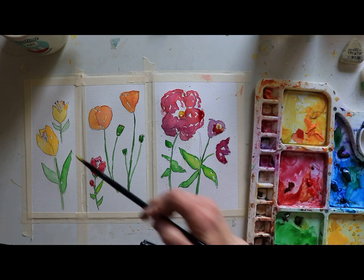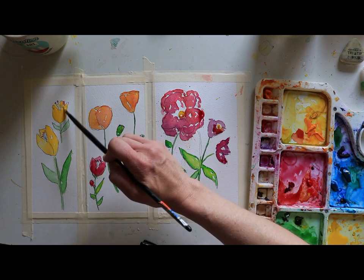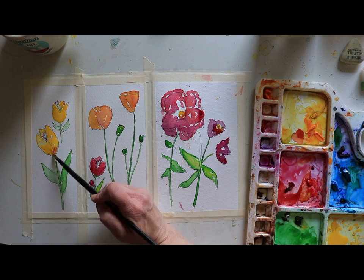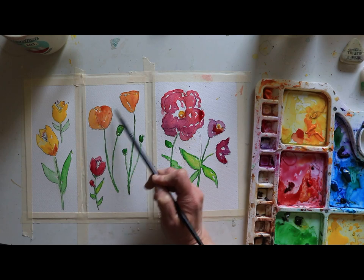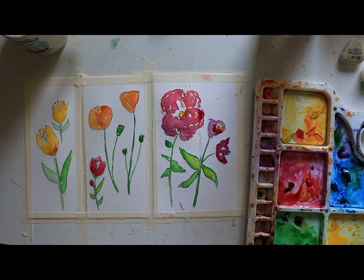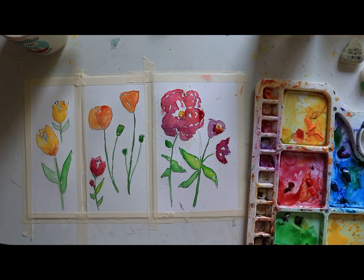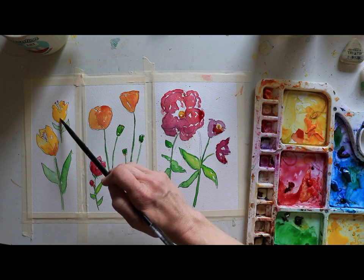I'm going to go ahead and add in a little bit more here. I'm going to take my yellow and just a little bit of pink and mix them on my palette. That might be too much — I could always come and dab it out. I'm actually going to use it up here to create a darker petal. What I can always do too is if I think it's too much, I can come and grab my paper towel and dab a little bit. I'm going to go ahead and let that color sink in, because that's pretty saturated in there.